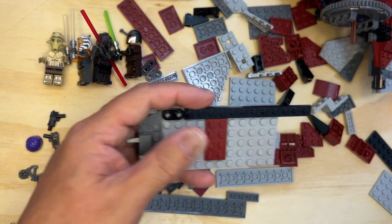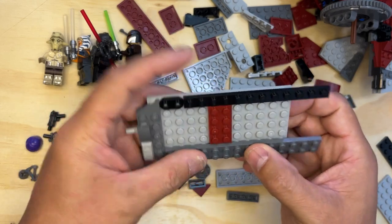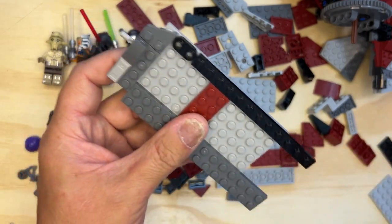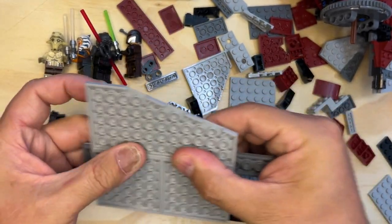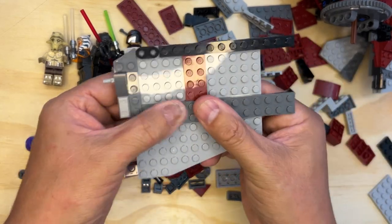Now I need this big long piece, and I need that to go right here, just like this. And I need this long deal. I've got to match it up so it's all lined up on this side like that. Put it together like that.